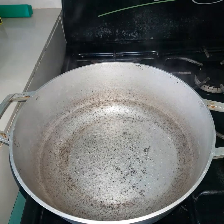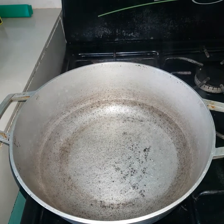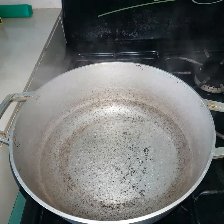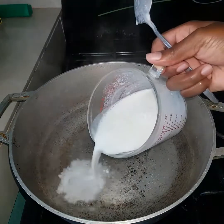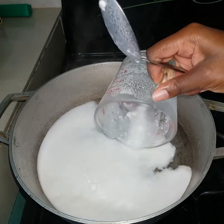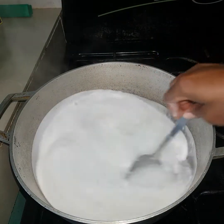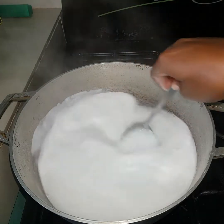So here I have two cups of water that I already added to the pot and it's now heated. I'm going to be pouring my coconut milk in. This is just the way that I do it — before I add everything, I always put on the water first.